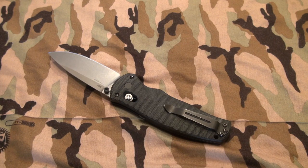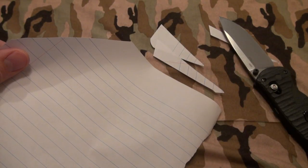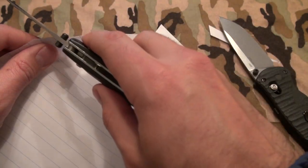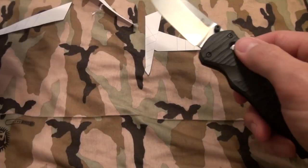For out-of-the-box sharpness, I'll do a small test. It came razor sharp, which is kind of what I expect from Benchmade. Let's see — here's a knife with a bit more use. Adam, you need to sharpen that knife. Let me check my ZT — I just sharpened that one recently. So great out-of-the-box edge, no issue there.